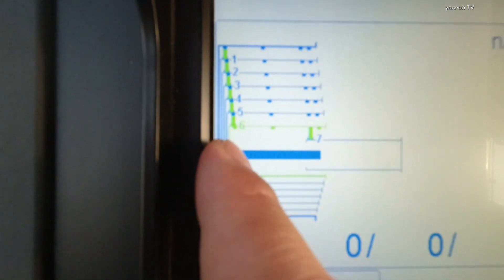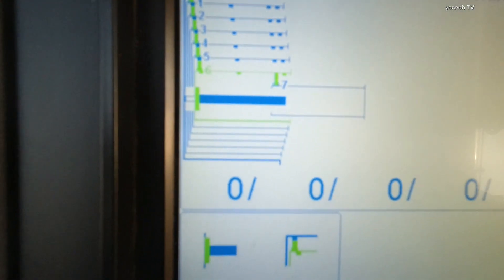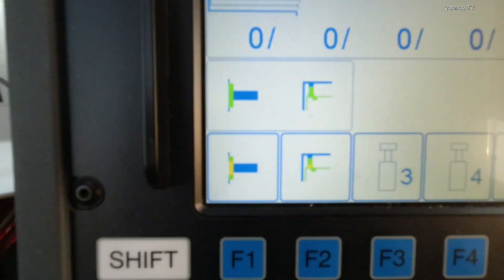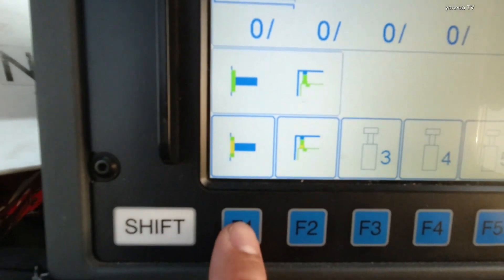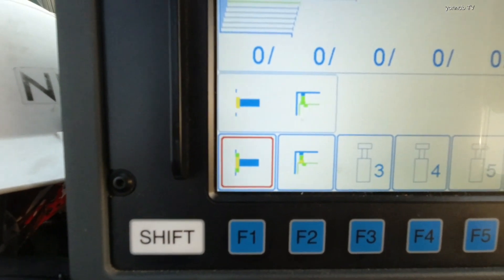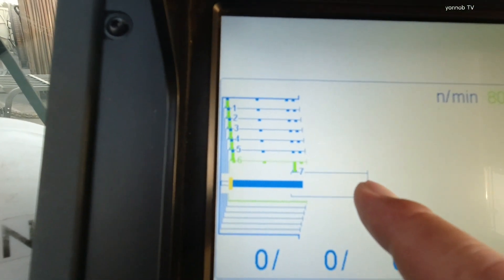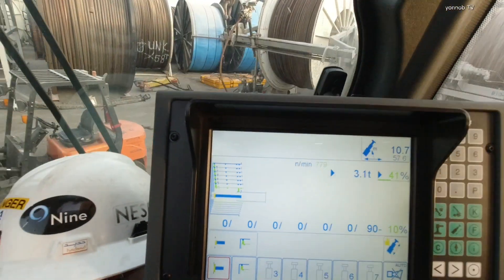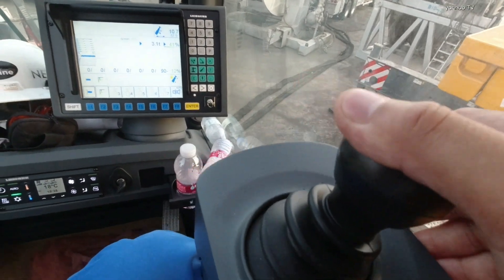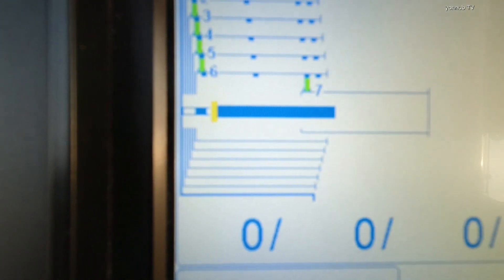Now we need to bring back the cylinder going to number seven section. I'll teach you again how to do that. Press F1 to unlock the cylinder pin. Already unlocked. We bring back to number seven boom — same like that. We bring back the cylinder to section seven. Number seven boom is now running.